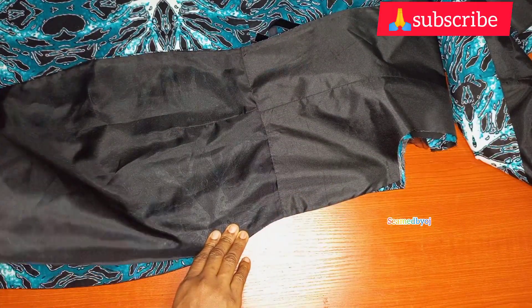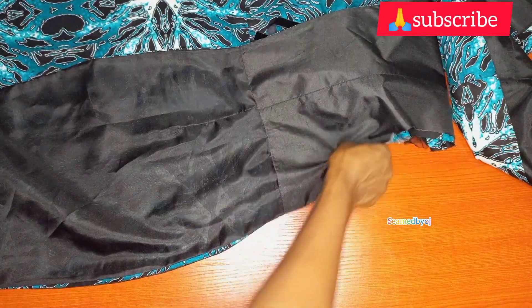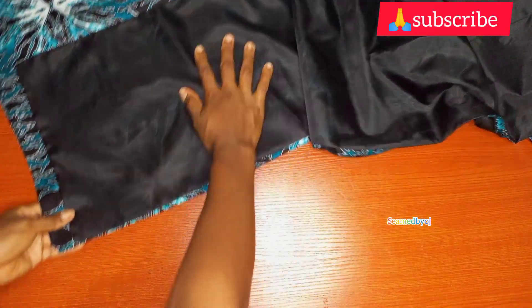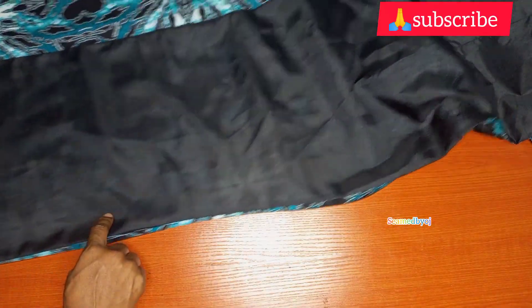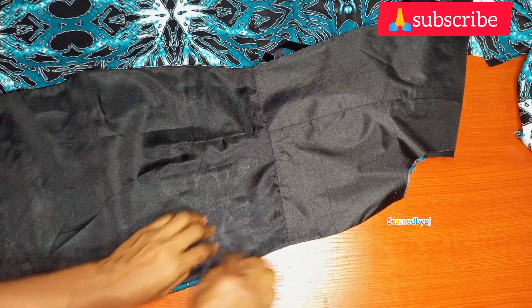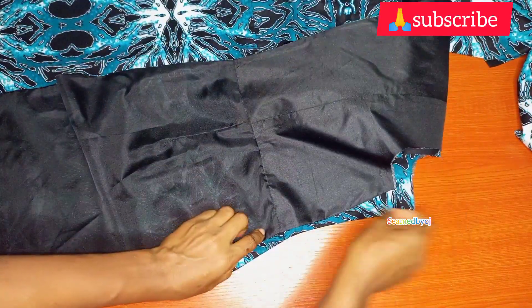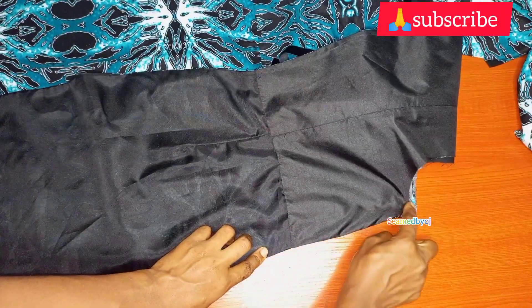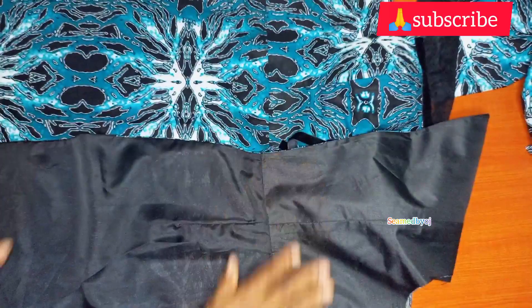I'm going to upload the next part of attaching the two decorative necklines to this dress in my next video. Please watch out for that. Please tell me what you think about this video. See you in my next one. If you are here to subscribe to my YouTube channel, please do — like and share with your friends. Thank you so much guys for watching to this point. Bye!